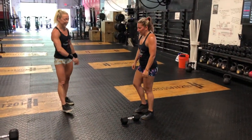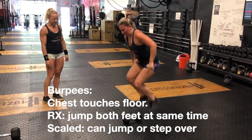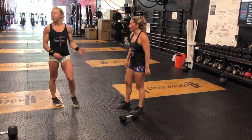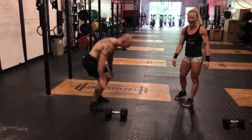Now let's go over the burpees over the dumbbell. This is the RX version — they're lateral. Jump over with both feet at the same time. And now let's show the scaled version where you can step over the dumbbell.